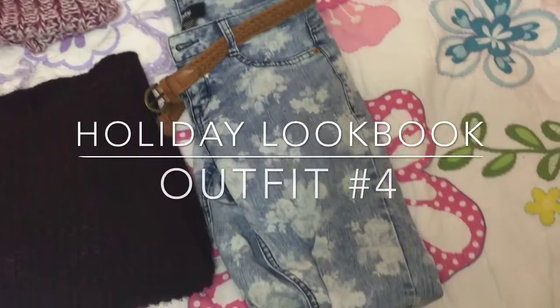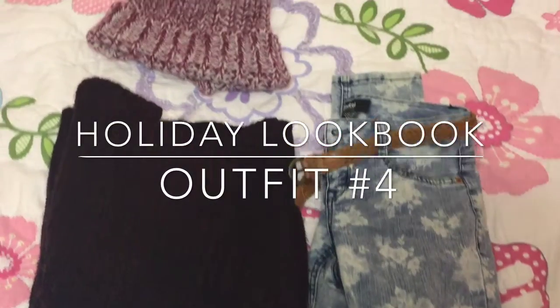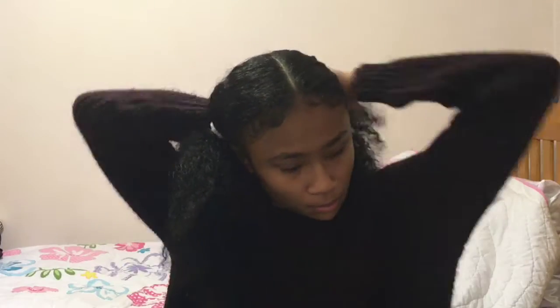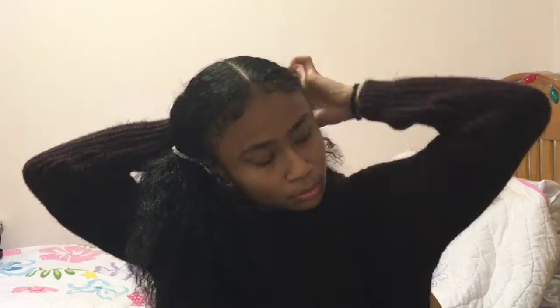Hey guys, it's Mariah and this is my holiday lookbook outfit number four. Today is the last day I'll be stretching my hair because tomorrow I'll be doing bantu knots in preparation for Christmas.